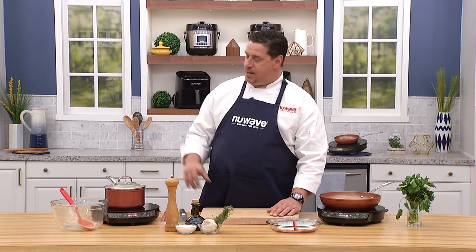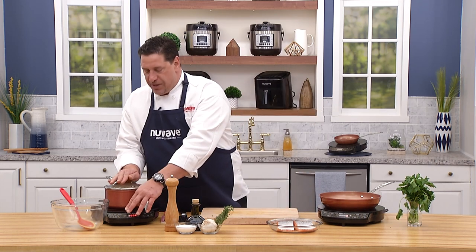Welcome back everybody — Chef David here at the New Wave Cooking Club. We're going to finish our incredible dish: crispy skin salmon with our Mediterranean couscous. I've already dropped the temperature down to low, which is about 100 degrees on our PIC.